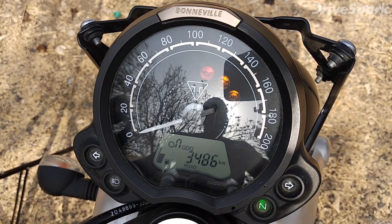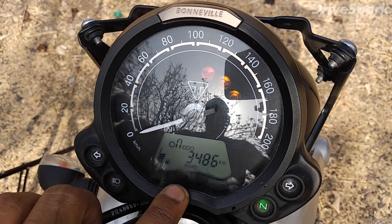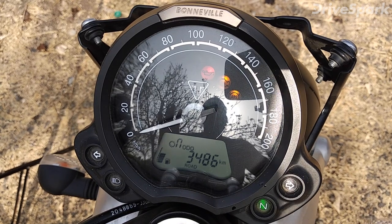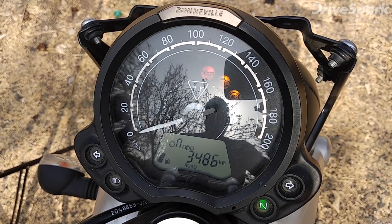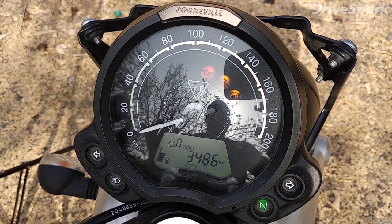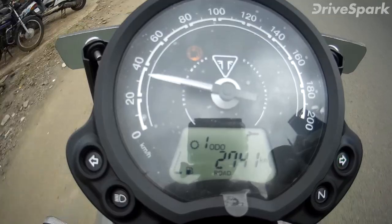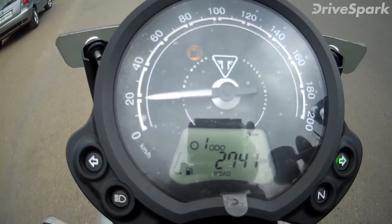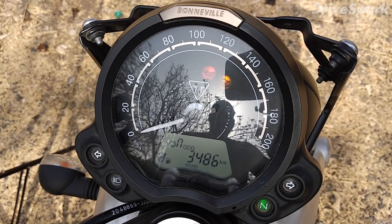Traction control can be useful if you are doing mild off-roading. This bike has two riding modes: Road and Rain. In Rain mode, the throttle response is softer. You also get an indicator light, a neutral light, and a high beam light.